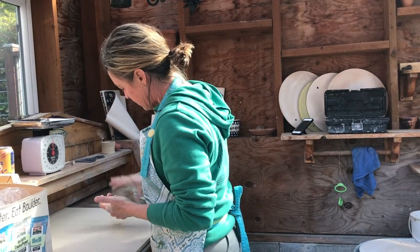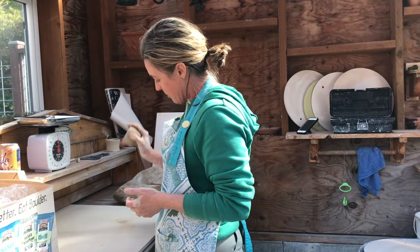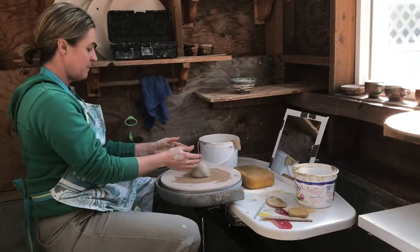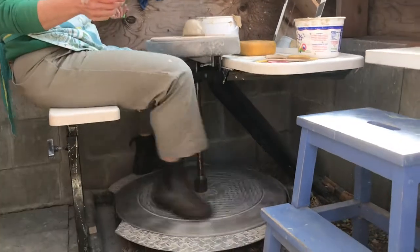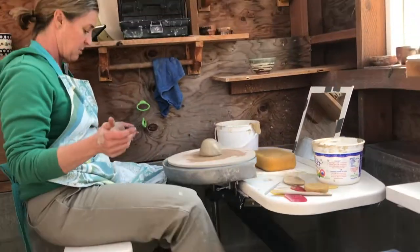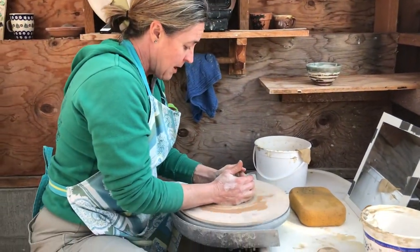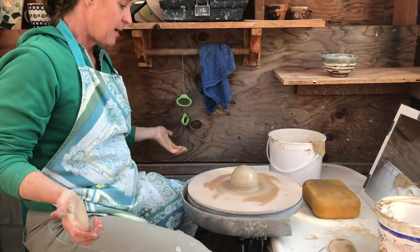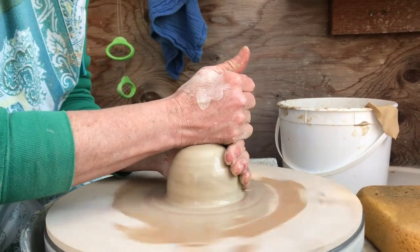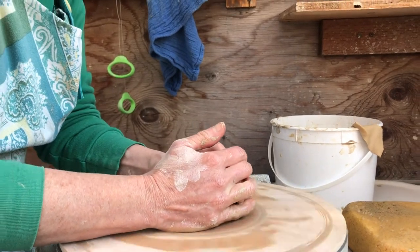I've got a piece of clay here that's been wedged and it's about ready to go on the wheel. I have a piece of clay on the wheel — this is a kick wheel. There are also electric wheels where you just have a pedal and it does the spinning electrically. Right now I'm centering the clay. This is a one-pound piece of clay, and I want to get it to a place where it's not wobbly. It feels like — it's called centered.